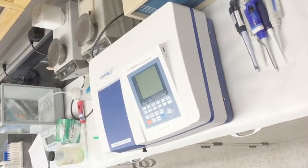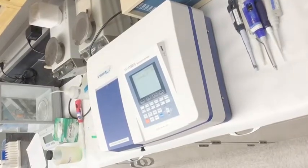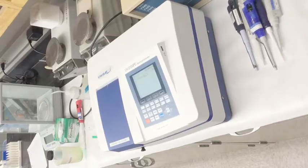To begin, turn the spectrophotometer on by flipping the switch located in the back. You will now wait for 15 minutes to allow the spectrophotometer to warm up.